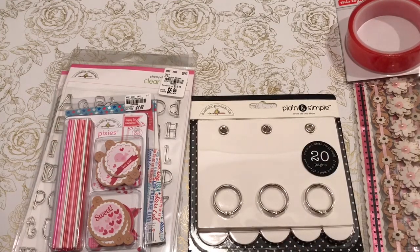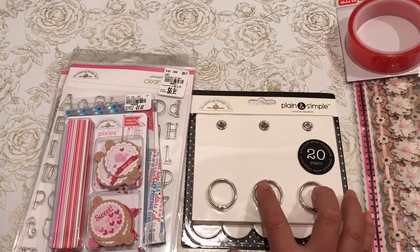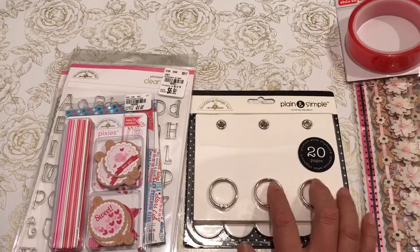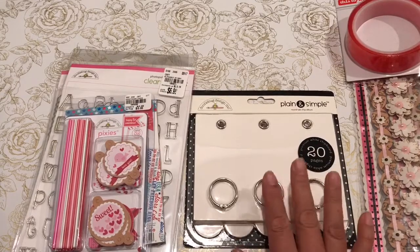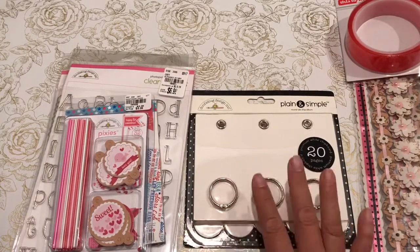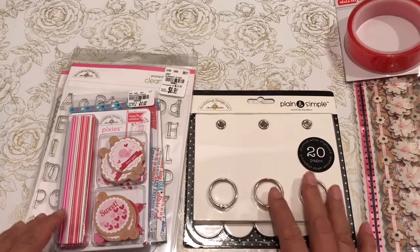Hi Tina from The Crafty Bean — I'll link her YouTube below. She had given me a heads up on this Doodlebug Design that she picked up at her local Tuesday Morning, so I was eagerly waiting for my store to be able to stock some of these. I was able to find a couple of them, so I want to give a big shout out to Tina.